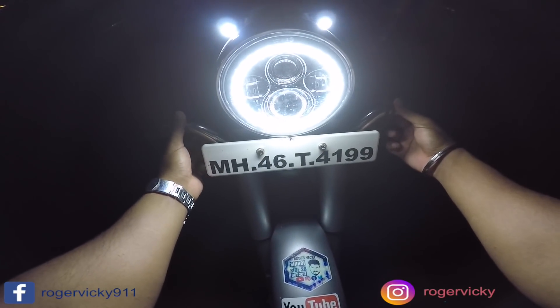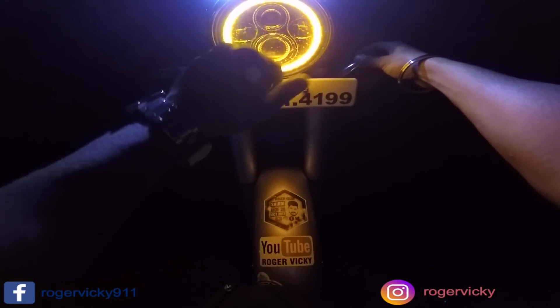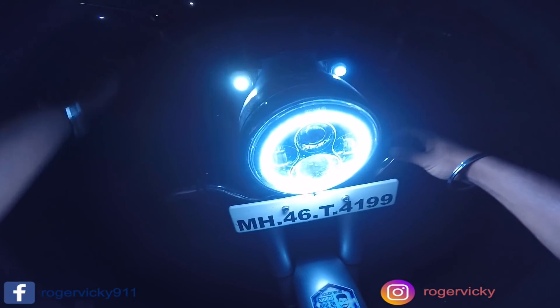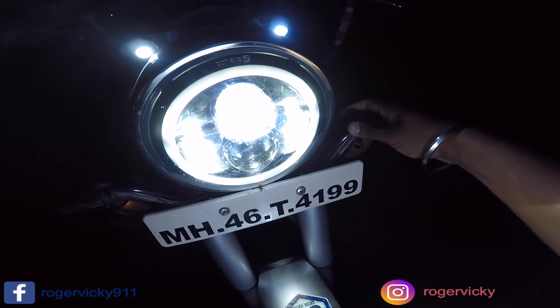There is also a switch for the amber DRL light — you have to install a separate switch for it. The sequence is: white DRL, then amber light, then main headlight, then amber again, then main headlight.